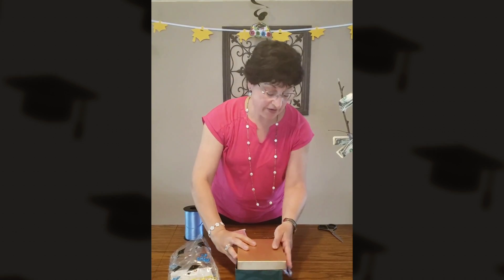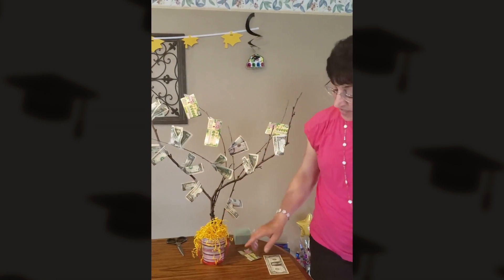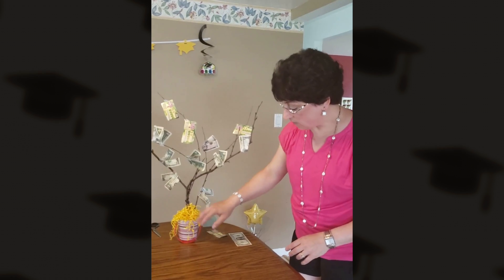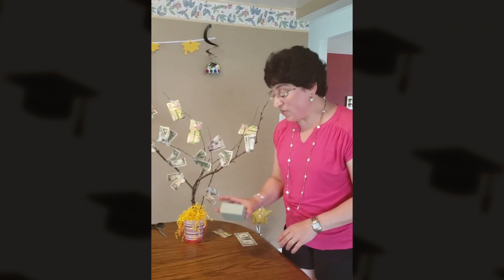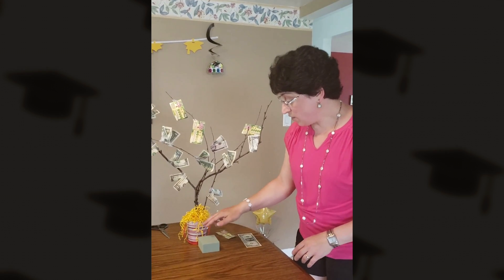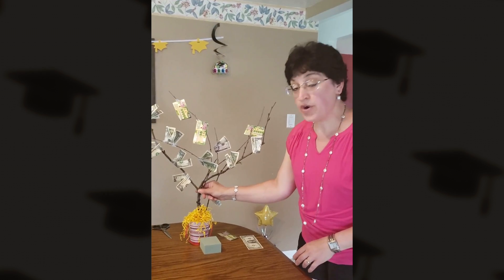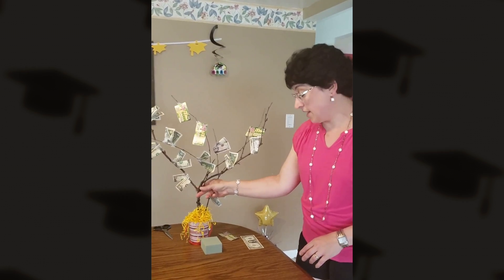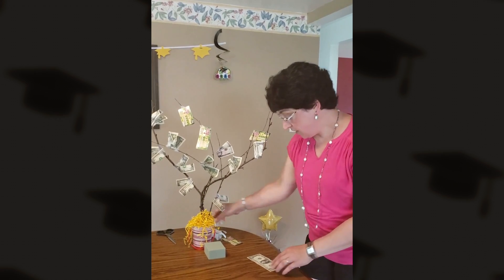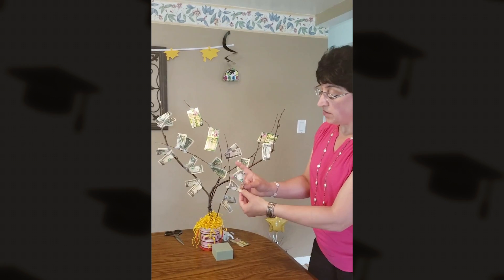The last item I have here is one of my favorites — this is a money tree. I've taken a little pail purchased at the dollar store and put some shred in there. In the base I put some crafting foam, cut to the size of your tin, and then poke branches that you find outside into the foam. The way I attach the cash is to take it, fold it the length of the bill, and then give it just a little pinch in the middle in the shape of a V.